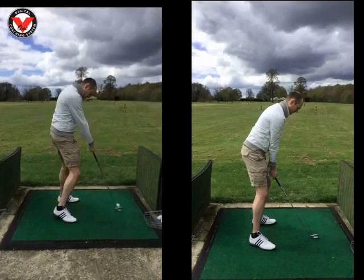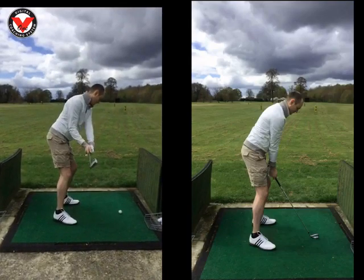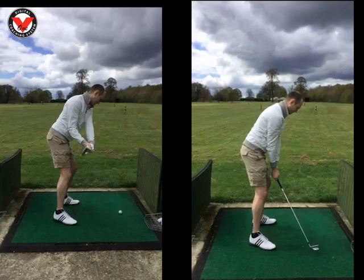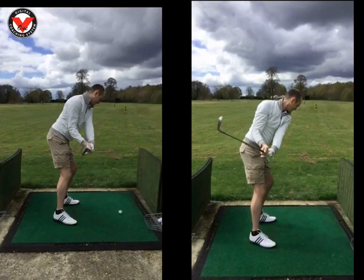It sounds like a lot of things you needed to change, but you really didn't. If I just run that halfway back, all I asked you to do with the swing on the right was just to feel like your left arm just went across your chest more. So you can see here now, halfway back, we haven't got that little gap of daylight.